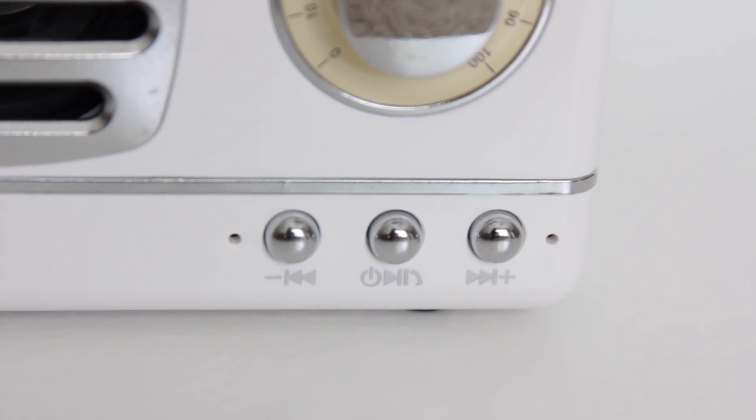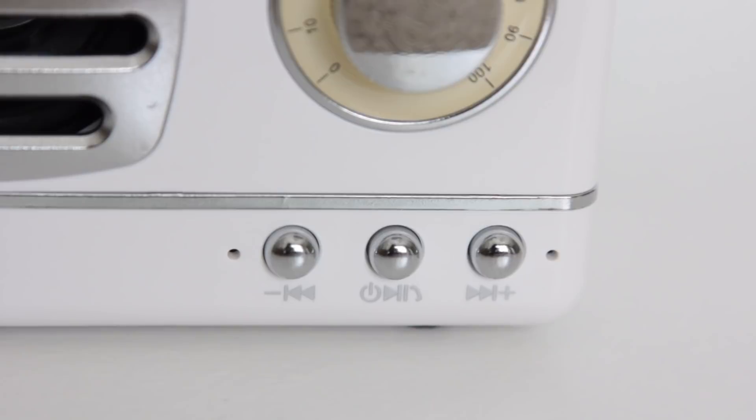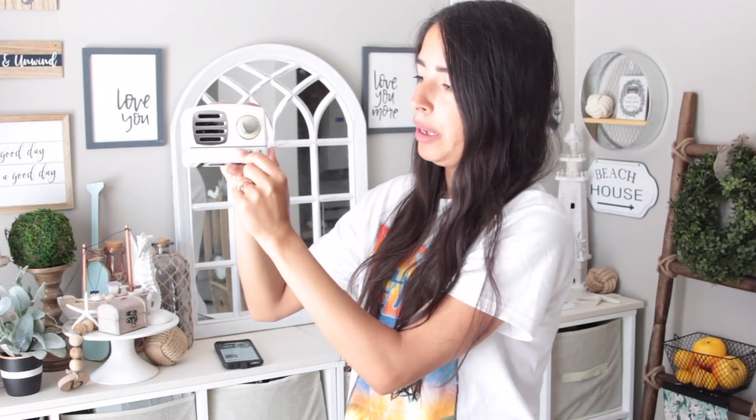The middle button is the play and pause button, and the two buttons on the side either skip the song ahead or back to the previous song. If you hold them down instead of pressing lightly, it lowers or raises the music. Let me put it as loud as it goes.